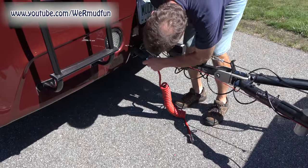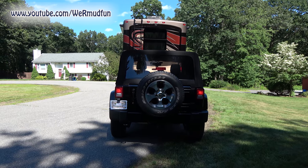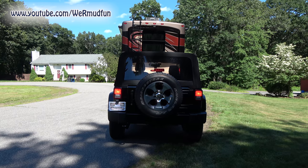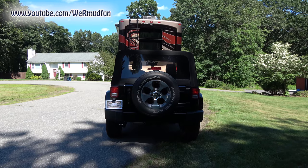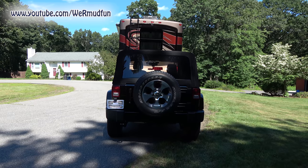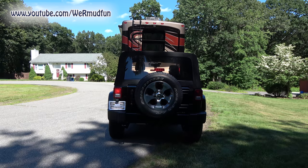Hooking in the electrical — seven way to six way. Lights. Brakes. Flashers. Right blinker. Left blinker.